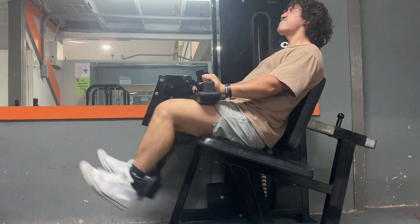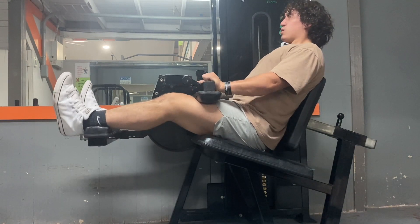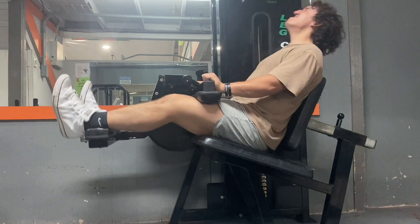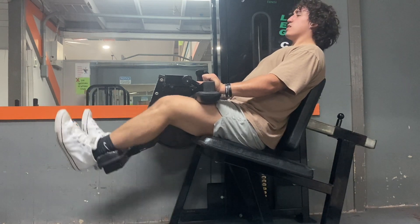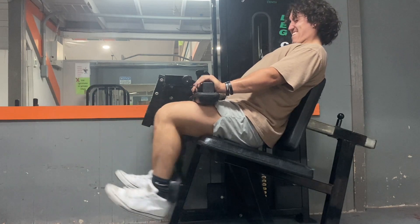When you do the curl at the bottom, my goal is to try to hold it for at least a second. To be honest, this is one of the worst machines I have ever faced since I started lifting — it is really annoying, but you gotta do what you gotta do to get them gains.